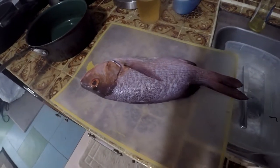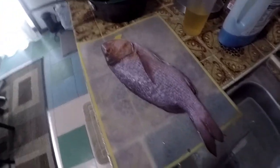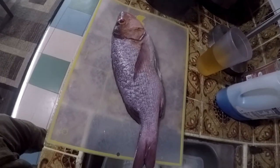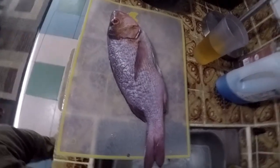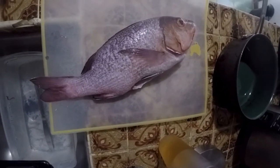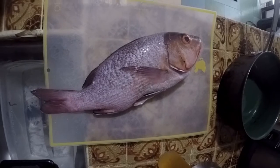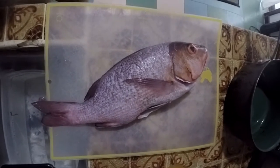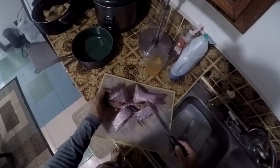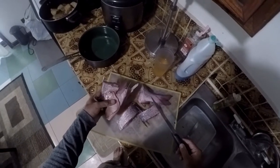Okay people, in this video I am going to show a simple recipe for this fish. I am going to cut it, make a sauce, and then cook it.